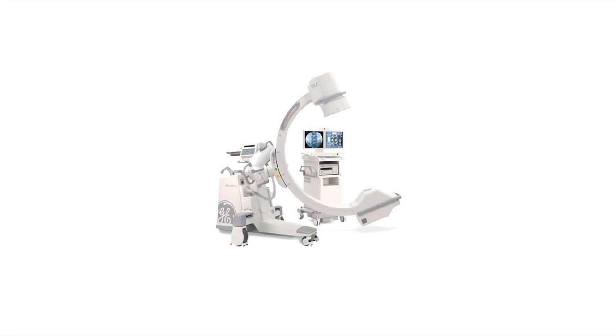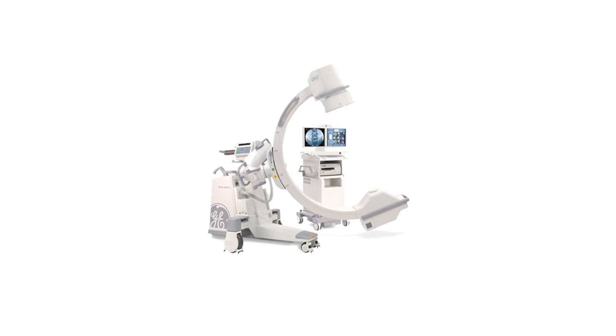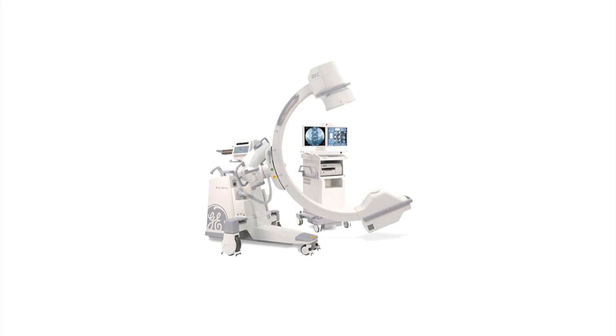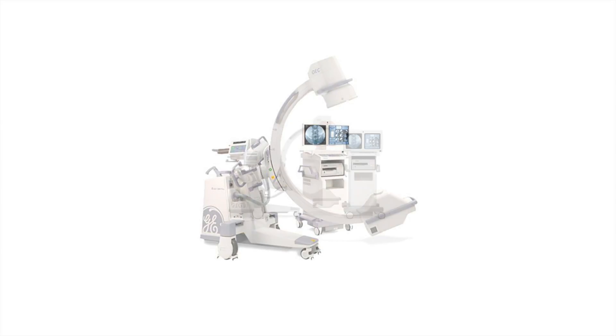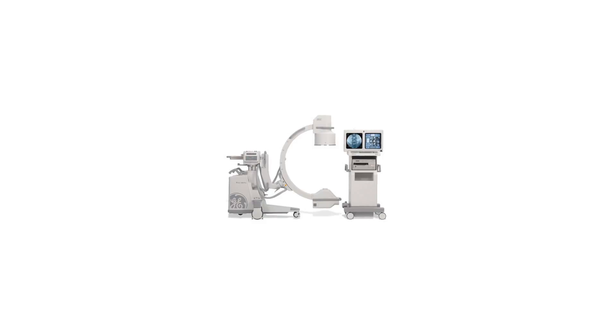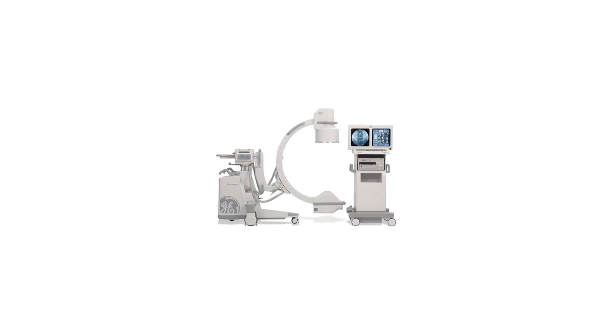The GE OEC 9800 Plus Mobile C-Arm offers true 1K by 1K high resolution imaging technology. The OEC 9800 Plus uses an exclusive smart view pivot joint to capture true lateral views considering the imaging angle. This minimizes the need for repeated exposure.